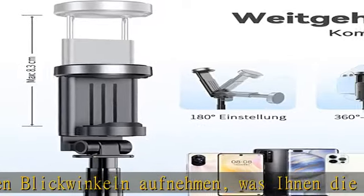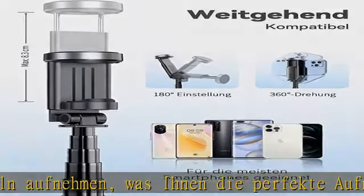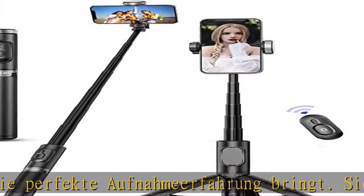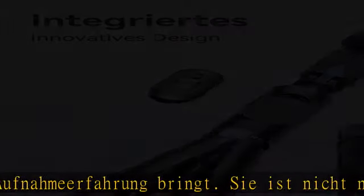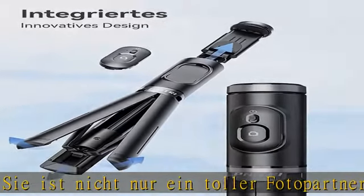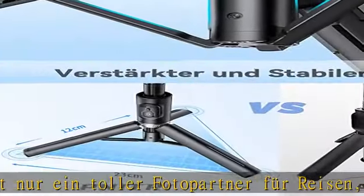Der Teleskopständer besteht aus einer hochwertigen Aluminiumlegierung, die leicht aber stark und robust ist. Egal ob drinnen oder draußen, er bleibt stabil und zuverlässig — Sie müssen sich keine Sorgen mehr machen, dass Ihr Telefon kaputt geht.